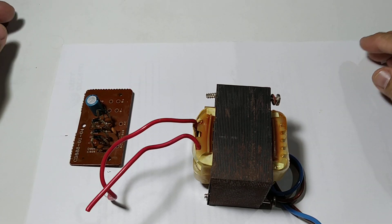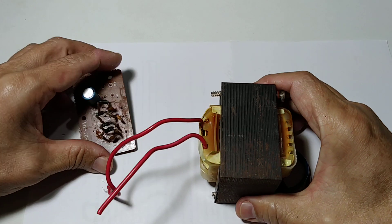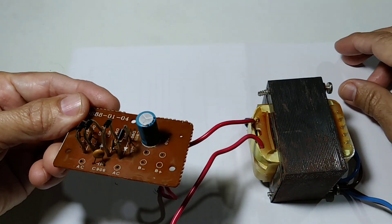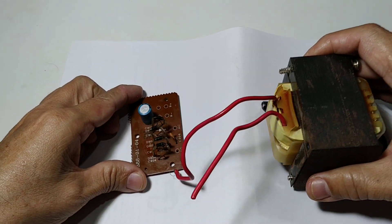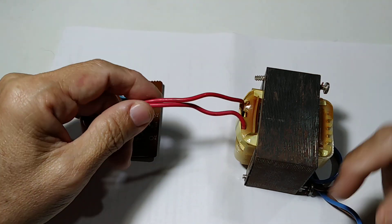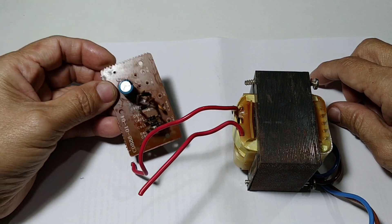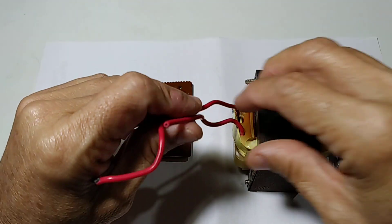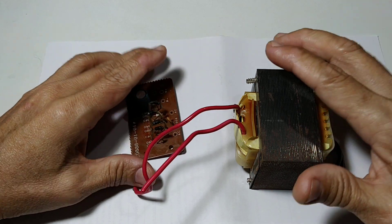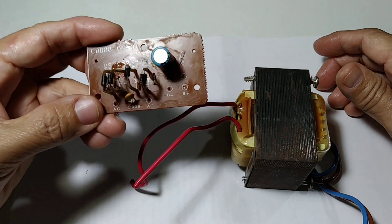Hey guys, how are you? Hope you are all doing good. Welcome to my channel. Today I have a transformer and a printed circuit board. I have a step-down transformer and a PCB for the power supply. I'm talking about this power supply for those who are more advanced.